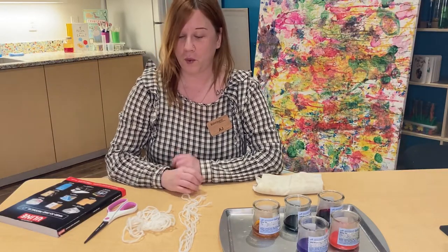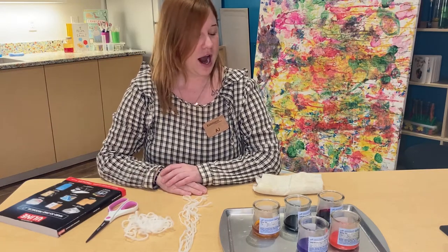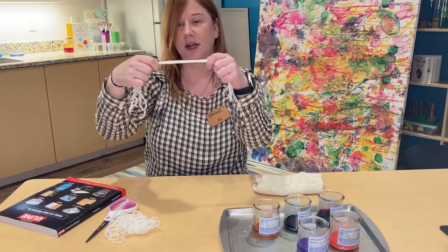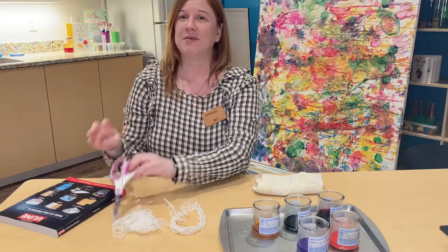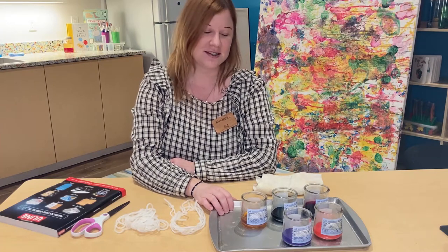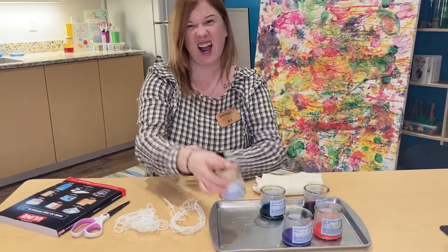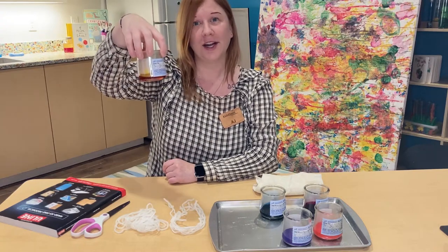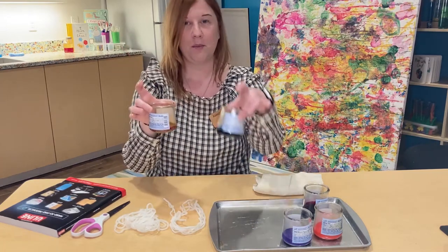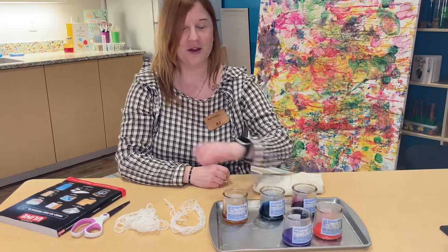Today we're gonna experiment using some string to do a little bit of art. What I need you to gather around your house is some yarn or string — it doesn't really matter, whatever you have lying around. I just happen to have some white yarn. I also grabbed some scissors to cut my string with. I have a tray to hold my watercolors in three different colors.